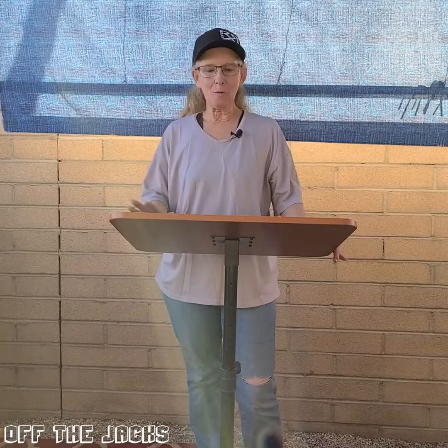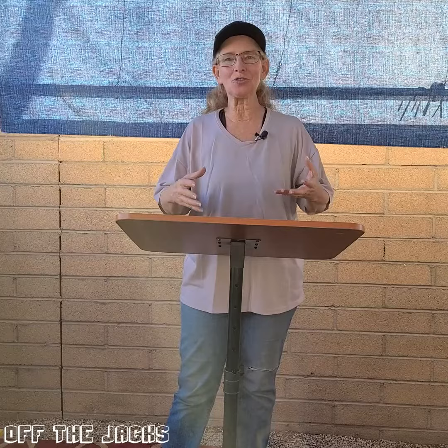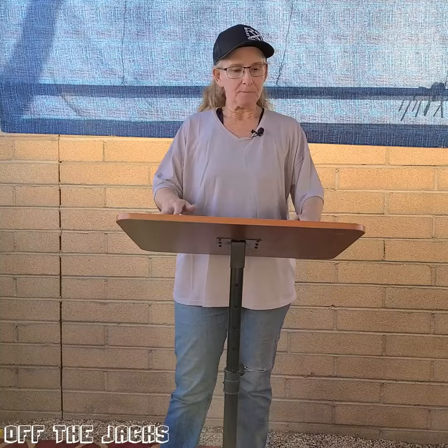Hi, I want to show you my pile lectern stand. You can use it anytime, whether you have a meeting at work, a meeting at school, at your church, wherever, and you need a type of podium for your speakers to use. This is a great little podium — I'm going to bring you in to show it to you.